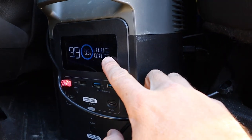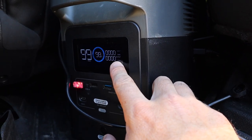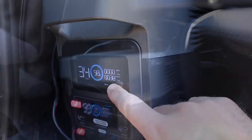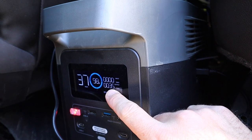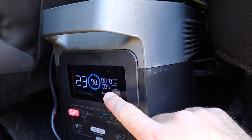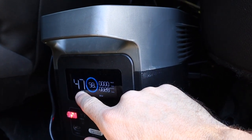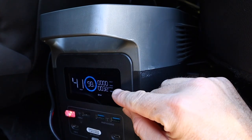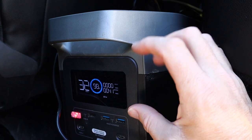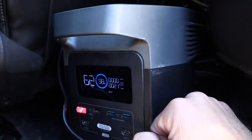When the fridge is sitting at idle it's pulling basically nothing — not even enough to register. When the compressor is actually running it pulls between about 40 and 60 watts, and on this battery that would give us around 30 to 40 hours of run time — but it only cycles that for a couple minutes every 15 or 20 minutes. So on this battery I've managed to run the fridge for days without having to charge it or even hook up the solar.